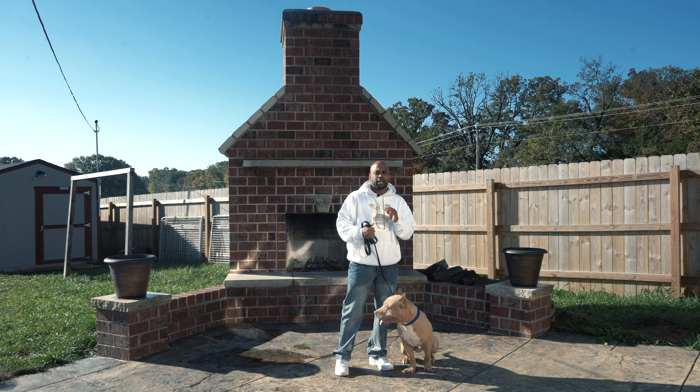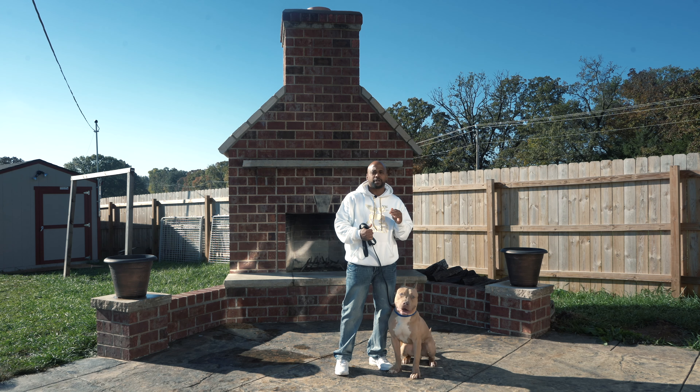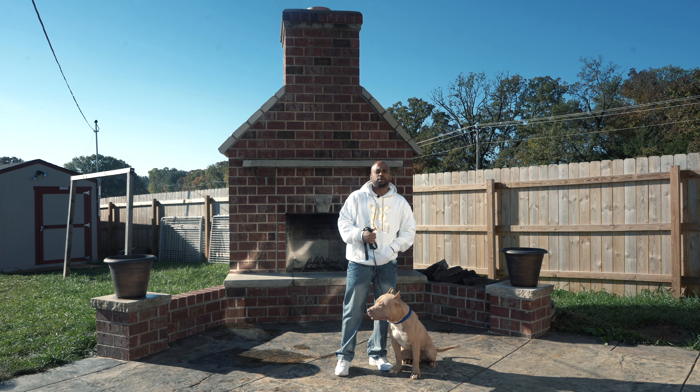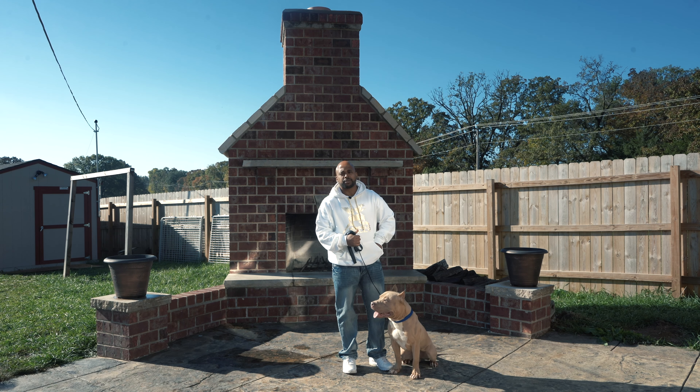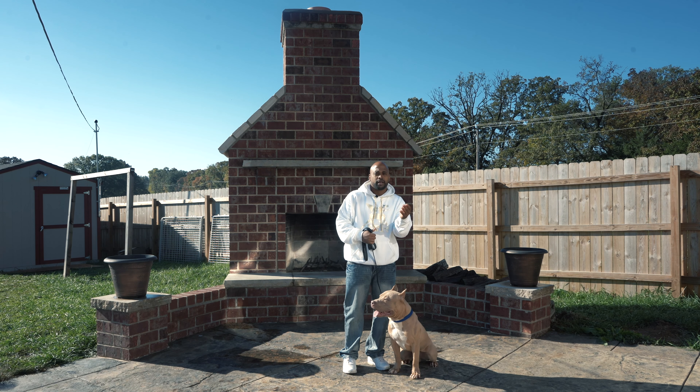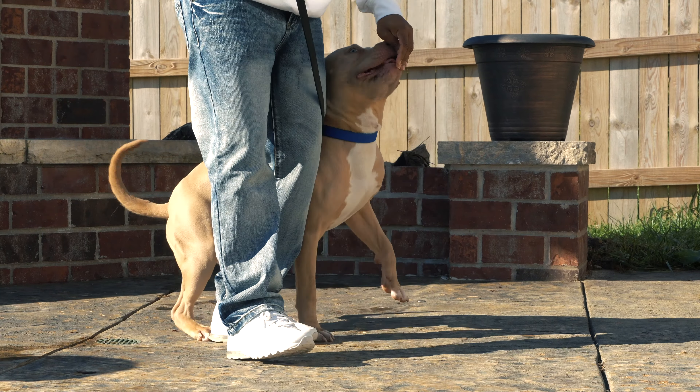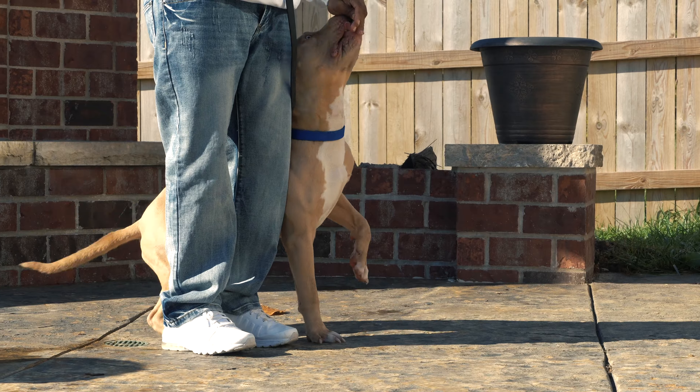One of the most common issues that the handler has with their dog walking on the leash is the dog likes to pull in front. So the first thing that you want to do is build engagement with your dog — get him engaged with you, find a treat. I'm using hot dogs today. Take a hot dog, let him sniff it a little bit, and just gradually walk him on the leash.